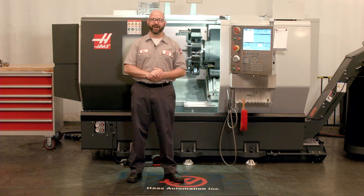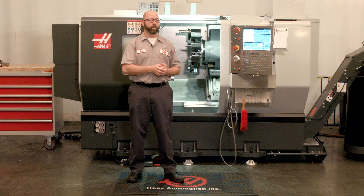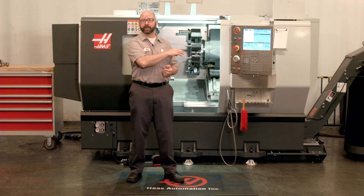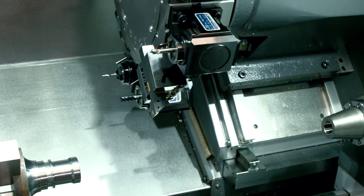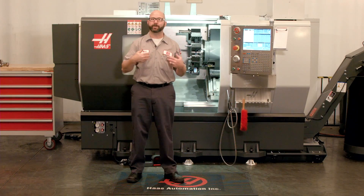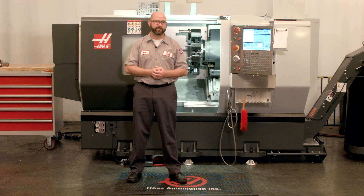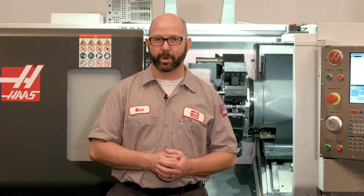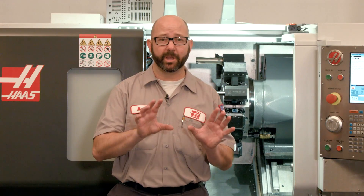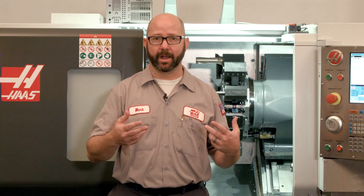Hello and welcome to this Haas Tip of the Day. In every one of our lathe programs, at some point we're going to send our turret, tail stocks, or sub spindles to some safe or convenient location. We'll do this at the end of our programs or just before a tool change. When doing this, we're going to use a G53 or a G28 command. Understanding how our G53 and G28 codes really work is essential for every CNC lathe machinist and operator.